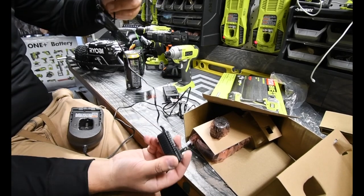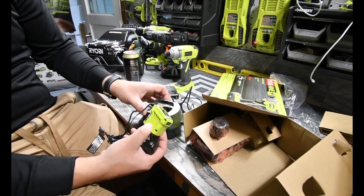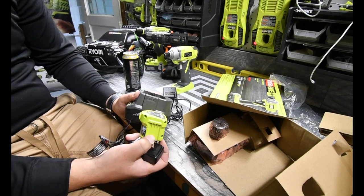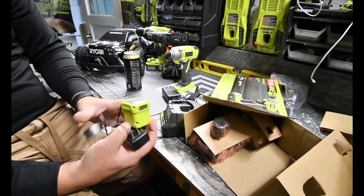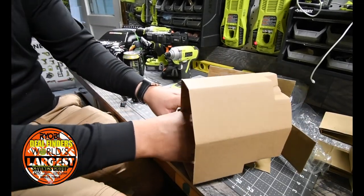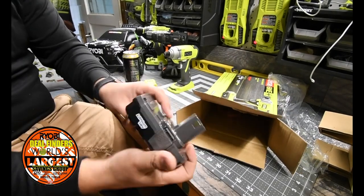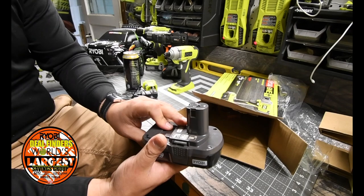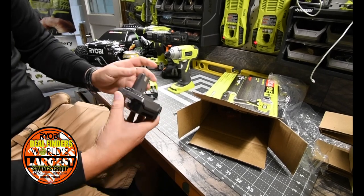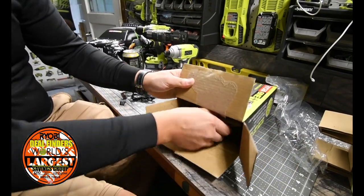Now I actually have all of their chargers besides the six-port charger, so I get to do a charging battle to see which one charges faster. This is a good portable charger and it has a 1.3 amp-hour battery — that's the standard battery it comes with. This one is going to be designated to the Uproar, so let's put that on charge. It'll probably take like 15 minutes to charge.